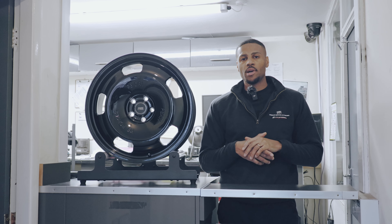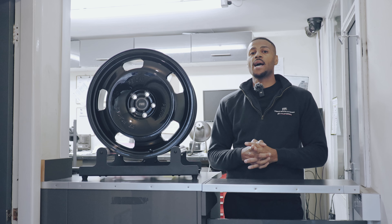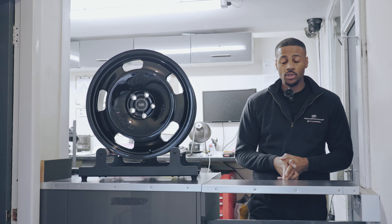Hello and welcome to another episode of Behind the Product, the series where we look into the products that we sell here at Premium Bespoke Auto Works, as well as our Forge Wheel line, PB Forge wheels.